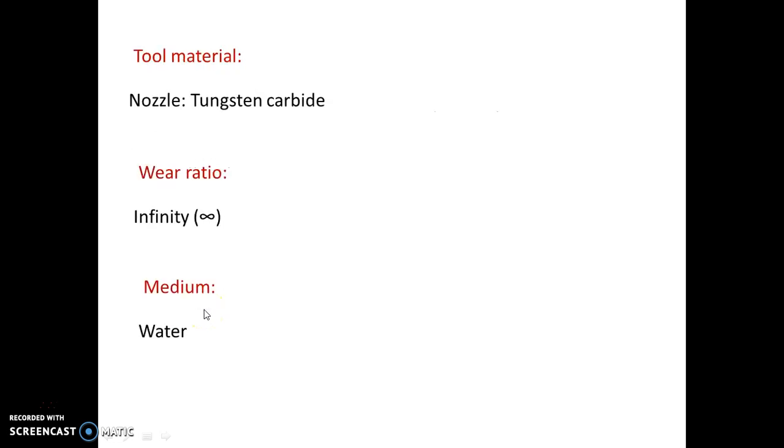The tool material — the nozzle is the only tool, and it is made up of sapphire or tungsten carbide. The second parameter is wear ratio — it is the volume of material removed from the workpiece divided by the volume of material removed from the tool. Since the volume of material removed from the tool is almost negligible, the ratio is infinity. So you have to remember: wear ratio in water jet machining is infinity. The medium under which material removal takes place is water.